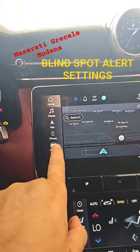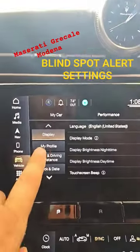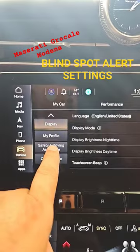Then we're going to go and click on Vehicle here on the top right. We're going to go and click on Settings. Then we're going to scroll here until we find Safety and Driving Assistance. We're going to click there.